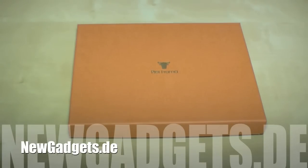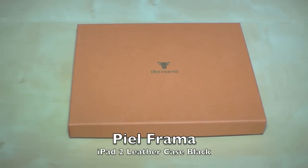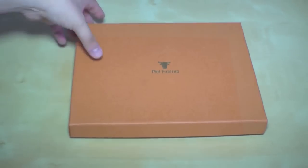Hi, I'm Johannes of NewGadgets.de and thanks to the guys from caselounge.com, I have the PL-Pharma iPad 2 leather case here and we're going to unbox it.